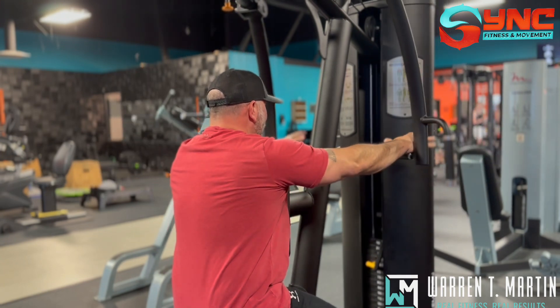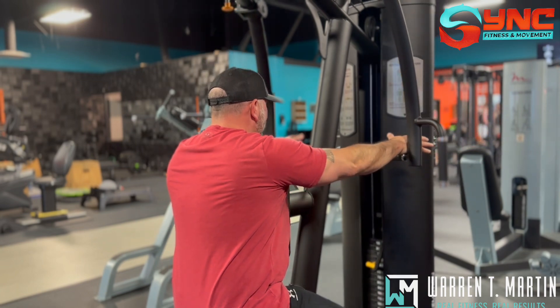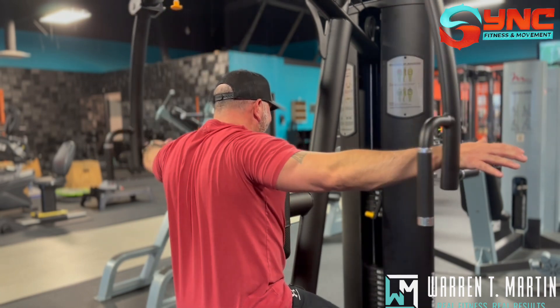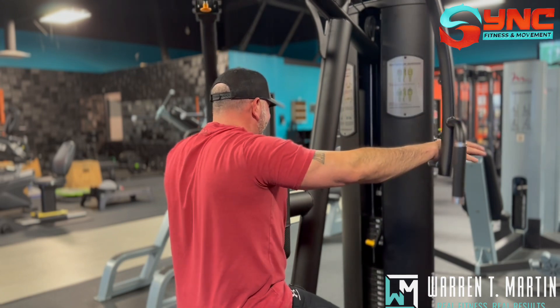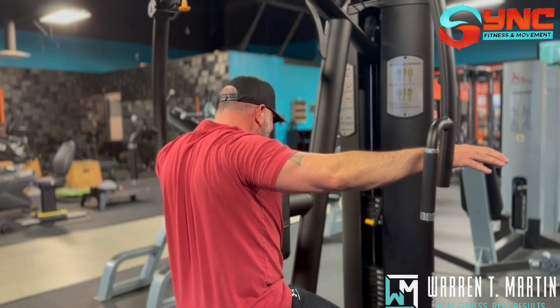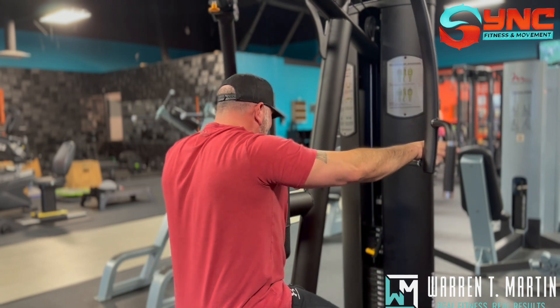Another thing I do is I'm not really gripping the grip — just pushing my hand against it. Shoulder blades. One more — I went down too fast.